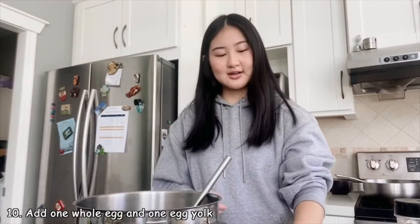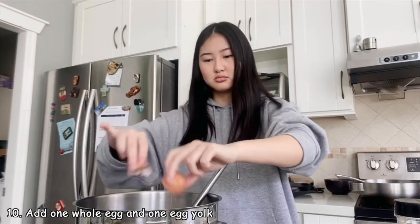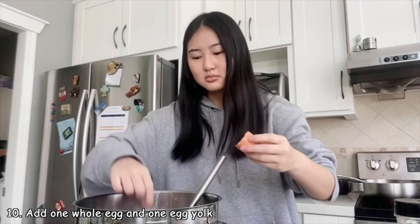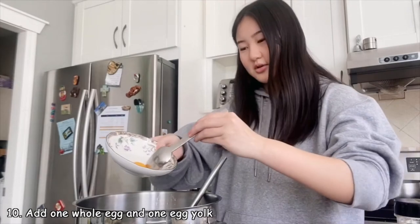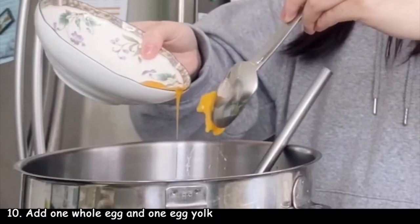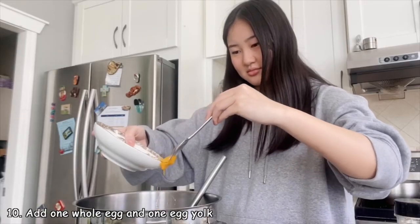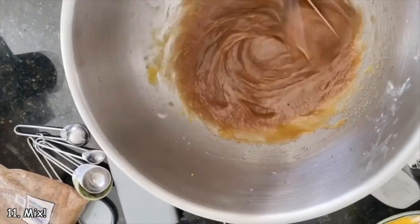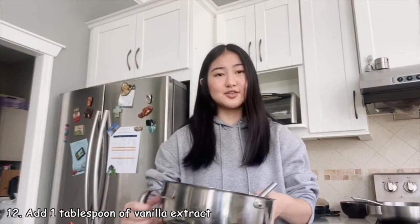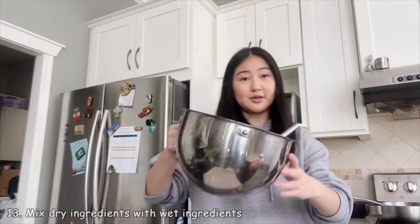Then you'll crack in one egg — these eggs are tiny — and also an extra egg yolk. Mix it all together. You're supposed to add a tablespoon of vanilla extract, but we ran out and I don't really want to go to the grocery store, so we're leaving that out.